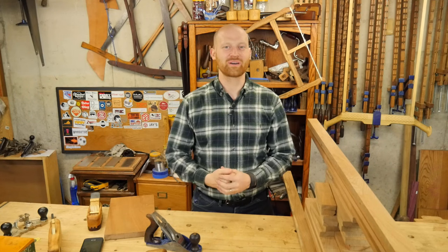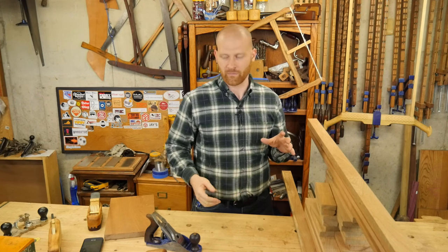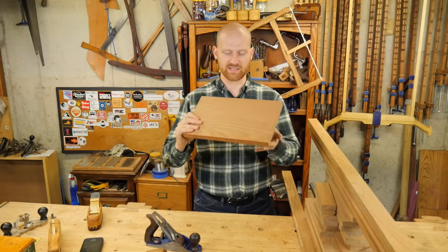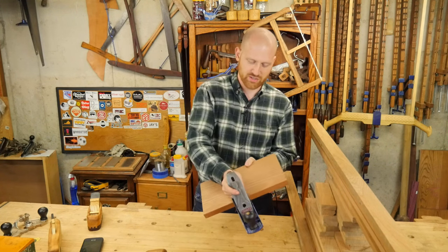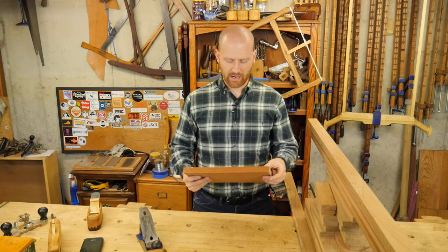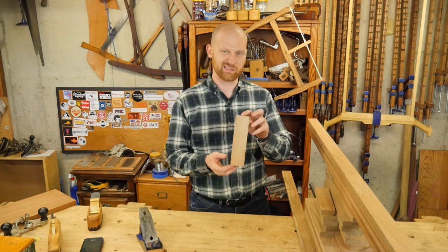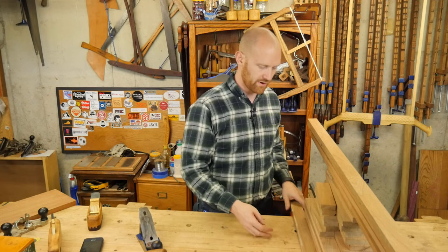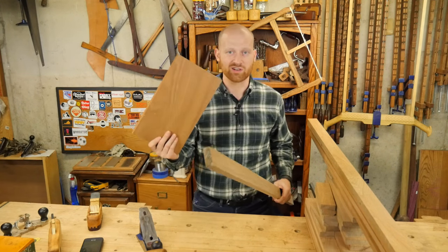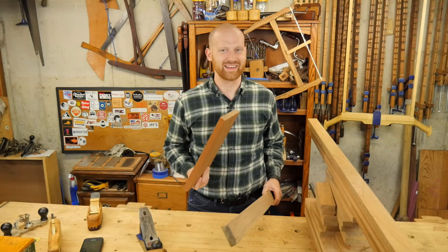Hey y'all, I'm James Wright. Welcome to my shop. I want to take a little bit of time and look at dimensioning lumber. Often we see how to dimension wider pieces like this — you'll take the plane and transition across them to bring them down to thickness. But I had a few people asking me how do you plane up and dimension thin small pieces? They're not quite as simple and straightforward as a larger block of wood. So that's what this video is for. Come along, let's take a look at it.